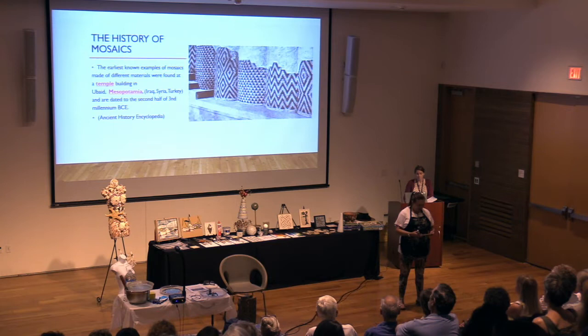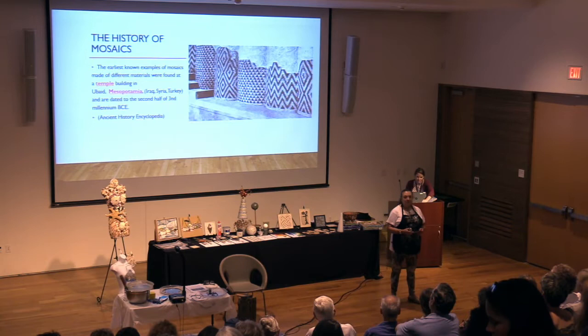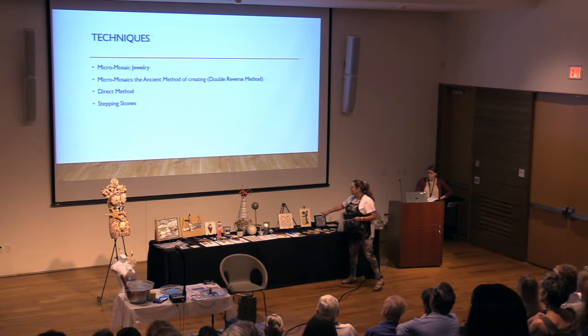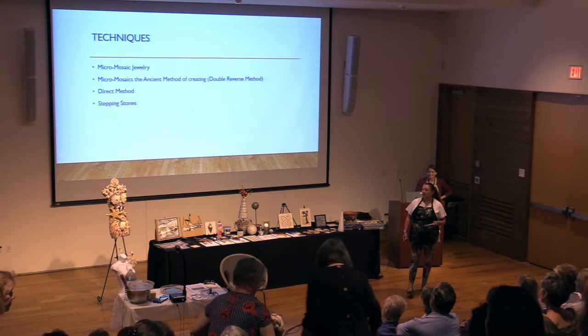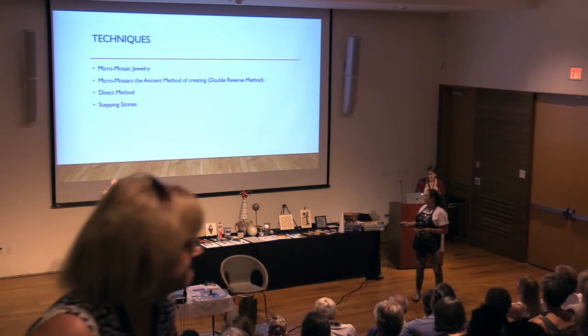I know you didn't come for a history lesson - you actually want to see what I create and how. So I'm going to talk about four different techniques: the micro mosaic jewelry like the Elizabeth Locke exhibit upstairs; the micro mosaic ancient method of creating using a double reverse method; a direct method; and stepping stones, which I'm actually going to demonstrate. Since I can't use fire, we're going to watch the video first.